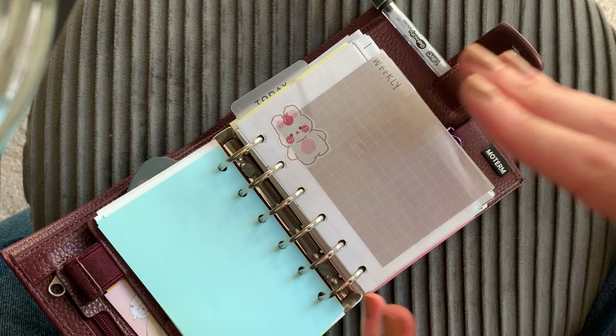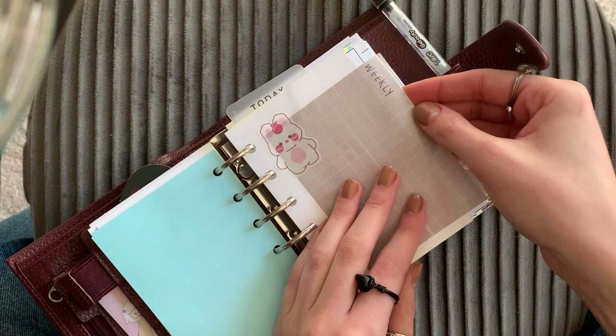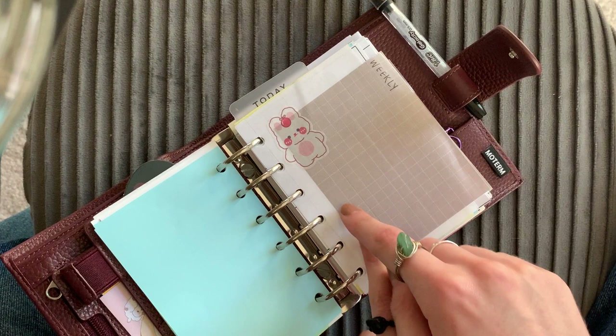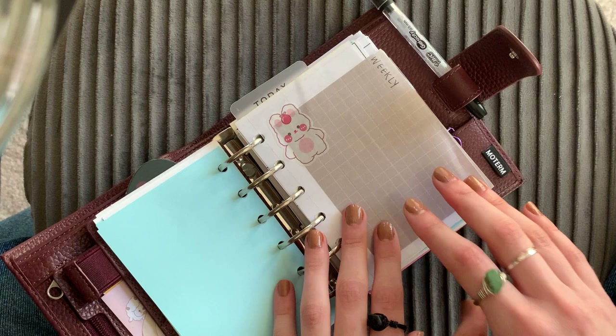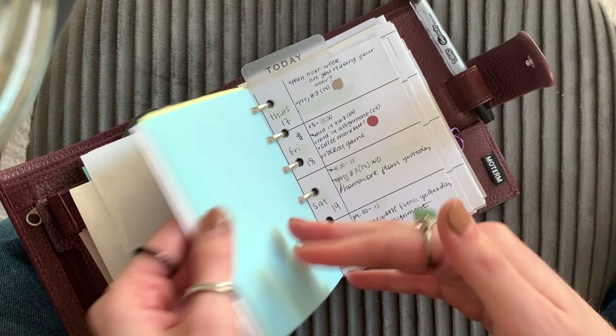All of the dividers that you see I obviously made myself — they don't look the best, but it works, it does the job. This is my weekly divider. I do eventually want to buy some dividers for this planner, but I just don't know where to get them from. If you have any recommendations, please comment down below. I just made this and it's working fine, but it's very flimsy — I need something sturdy.